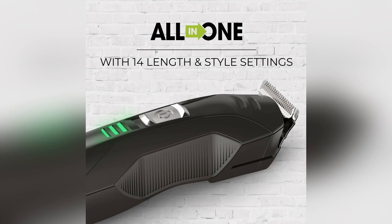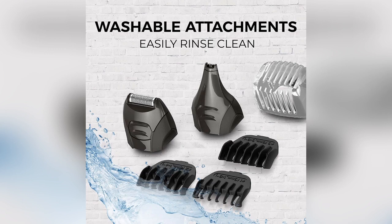Also included is a storage and travel pouch. The rechargeable lithium battery provides up to 65 minutes of cordless runtime.